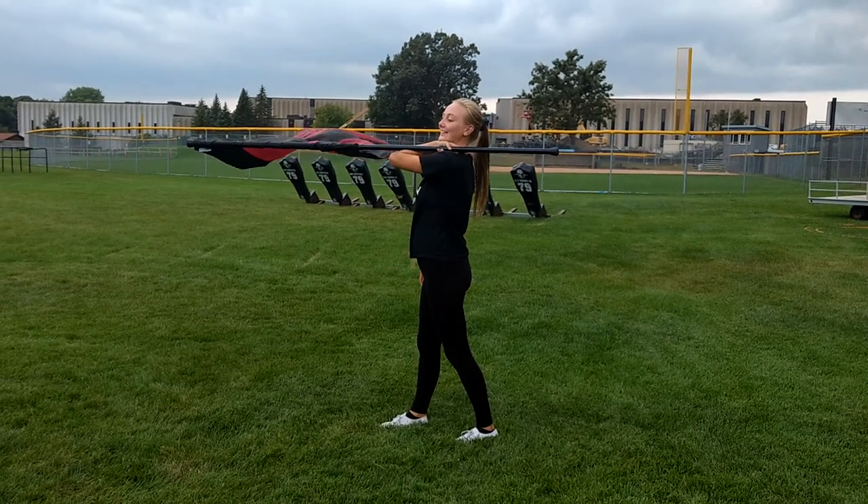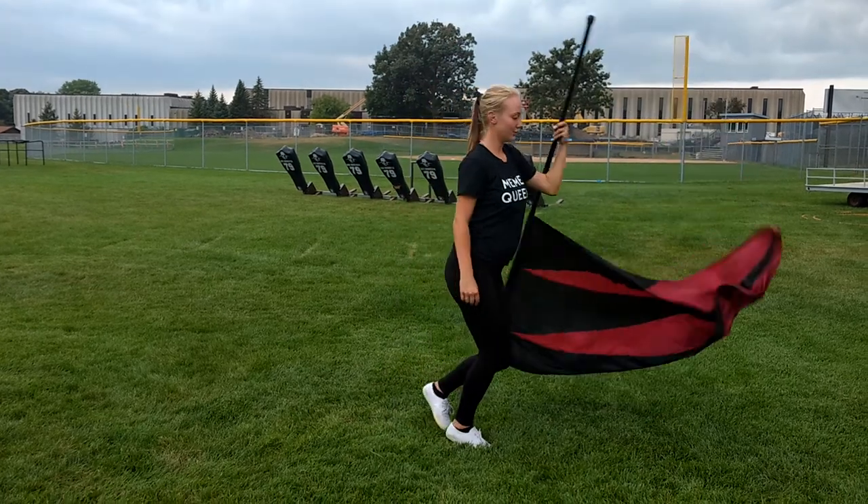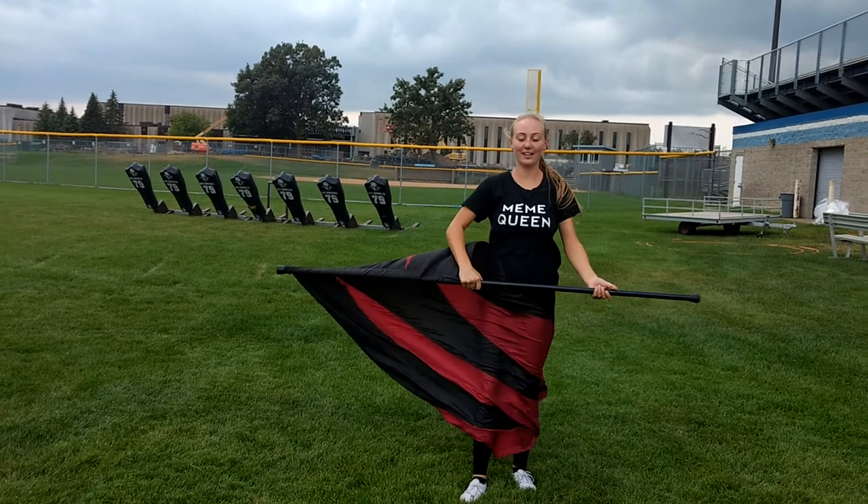We left off here on count 20 and we're going to turn over the left shoulder: one, two, three, grab on four, flourish, five, six, seven, flat on eight.